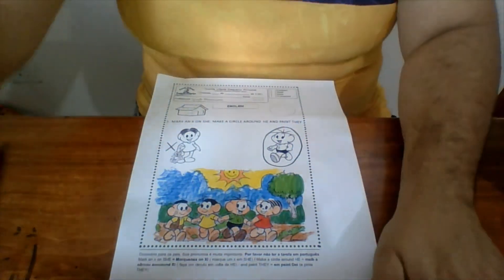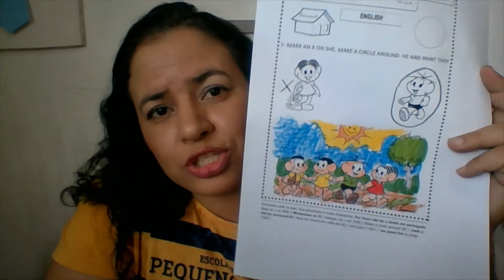I'm done. Now it's your turn to do yours. I want to see a beautiful painting! Say bye-bye to me. Bye-bye! I'll see you soon.